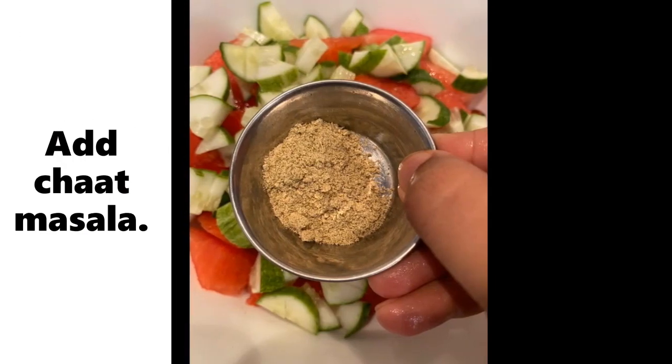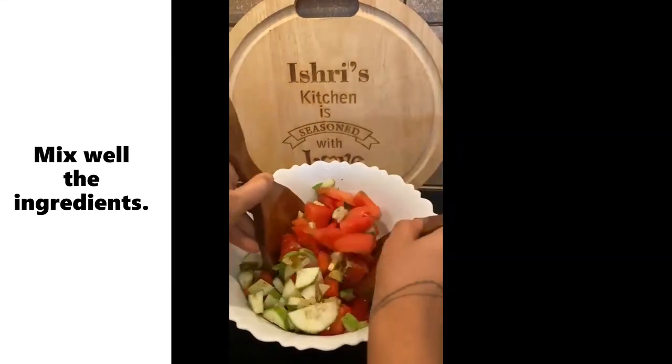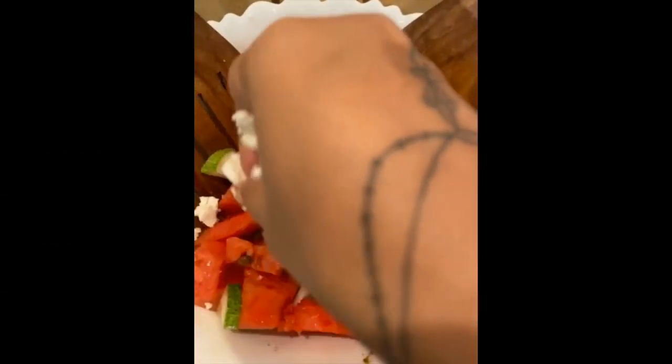It is super easy to make and delicious too. Mix all the ingredients well. Now we will be garnishing it with some feta cheese and it is ready to go.